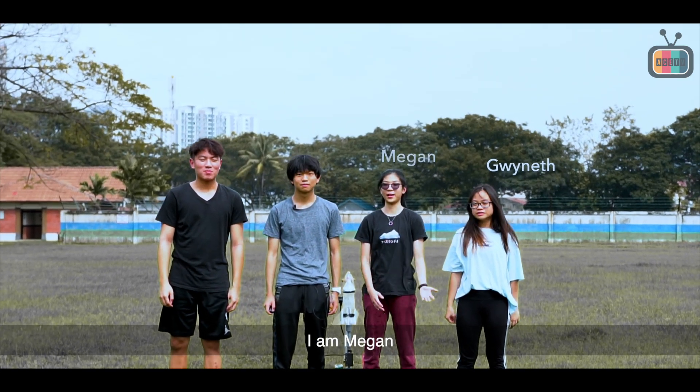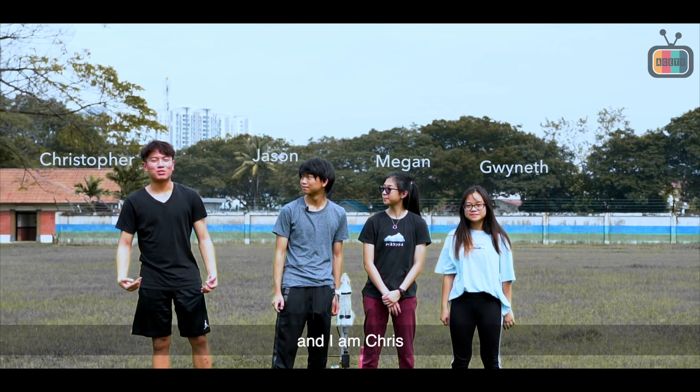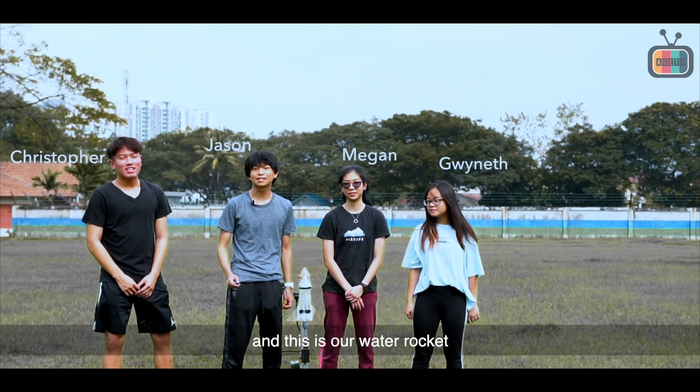Hi everyone, I'm Benham. I'm Megan. I'm Jason. And I'm Chris. We're from Syria Scholar, and this is our water rocket.